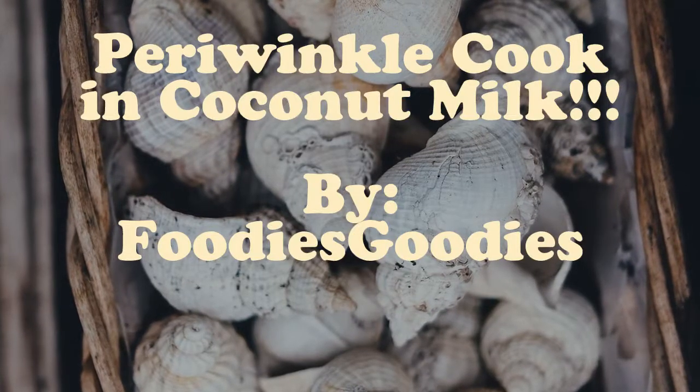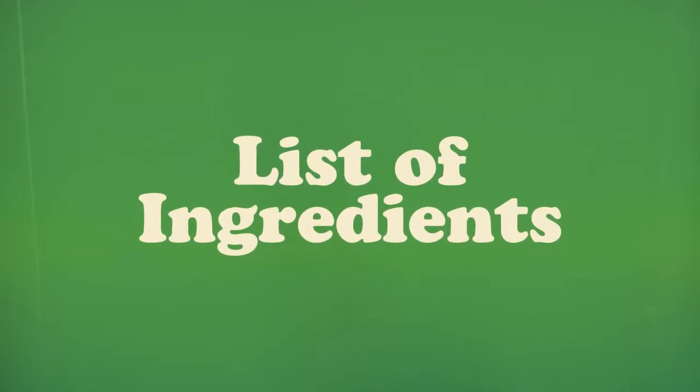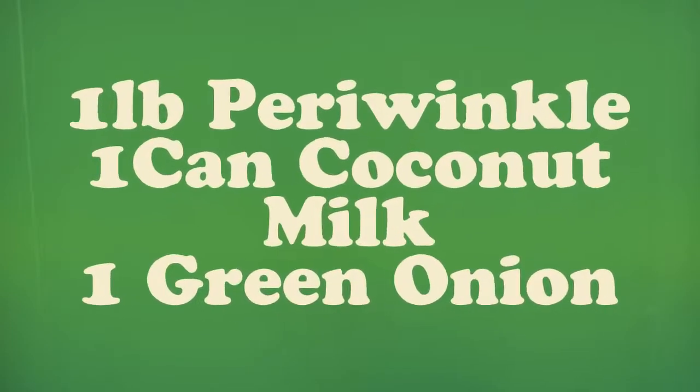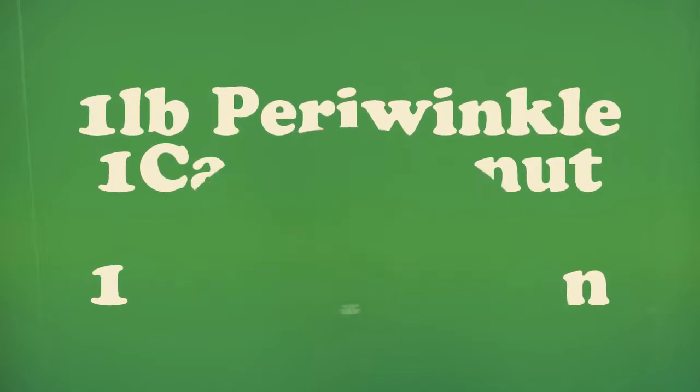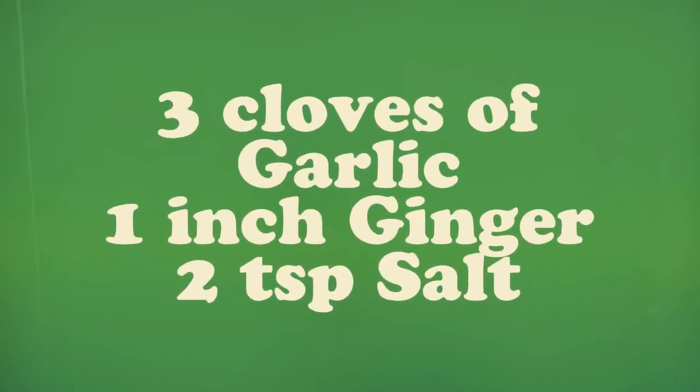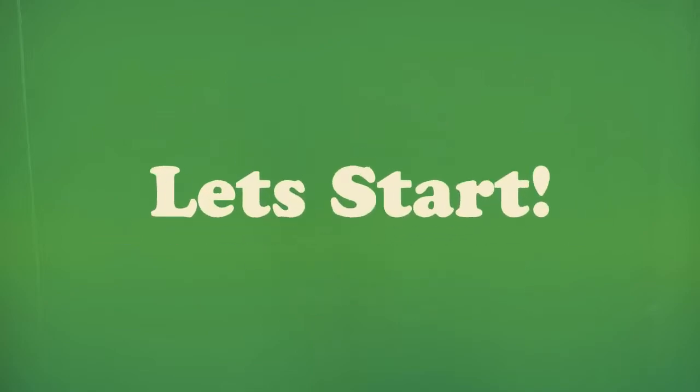Periwinkle Cook in Coconut Milk by Foodies Goodies. Here is the list of ingredients: 1 toned periwinkle, 1 can coconut milk, 1 green onion, 3 cloves of garlic, 1 inch ginger, 2 teaspoon of salt. Let's start!